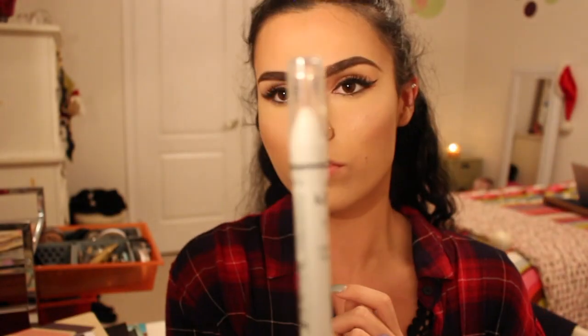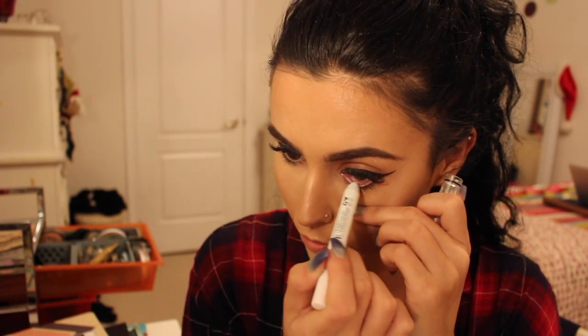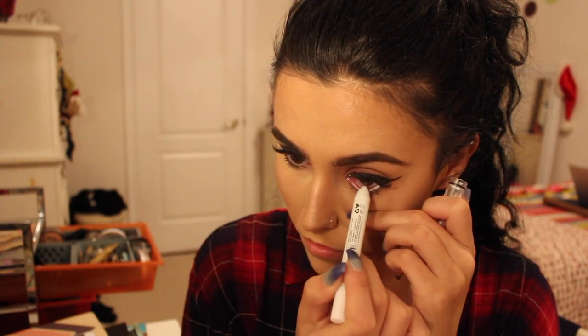Just to make things a little bit more exciting, I grabbed the NYX Jumbo Pencil in Milk and I'm putting this in my waterline to make my eyes look bigger, more awake, and just so fresh and bold for New Year's.